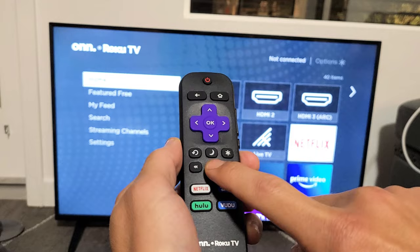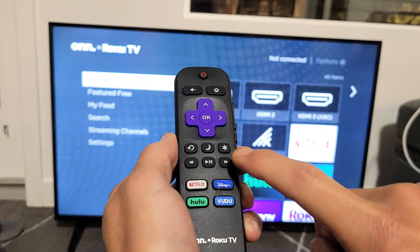So watch again: home button five times — one, two, three, four, five. Fast forward, play, rewind, play, fast forward.